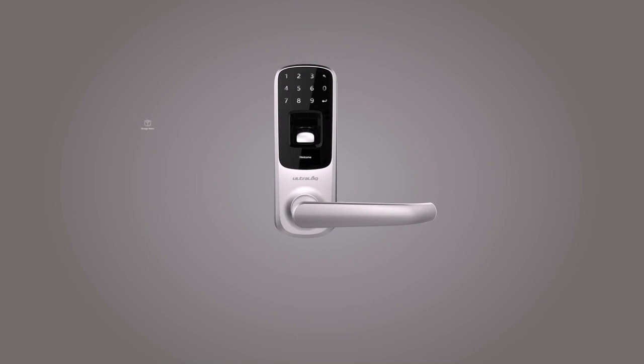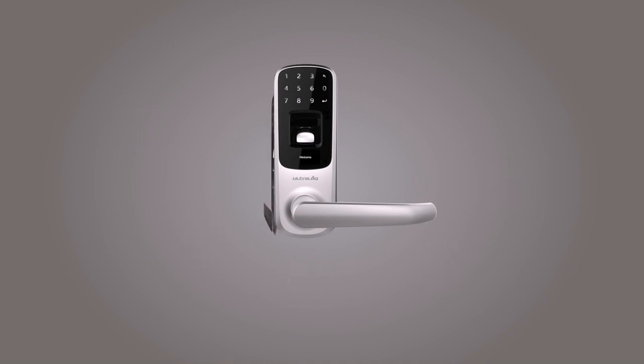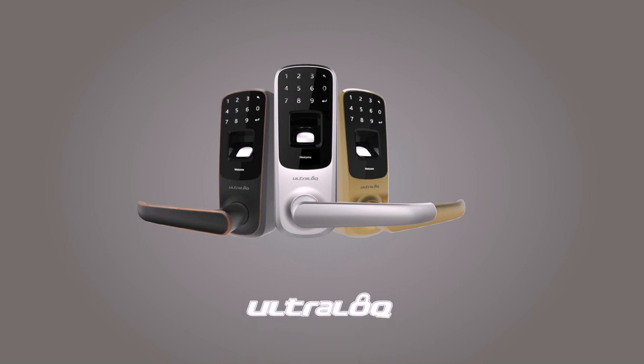UltraLock is ideal to be installed in your storage room, office, home office, rental home, gun room, wine cellar, and more. It makes your life much simpler and safer. UltraLock — simplify your safety.